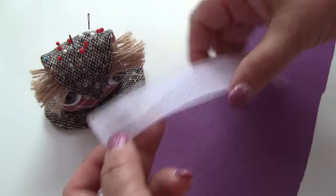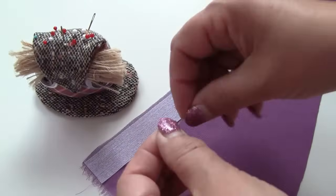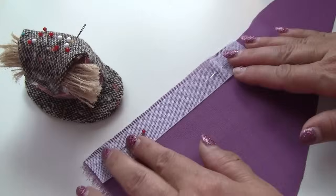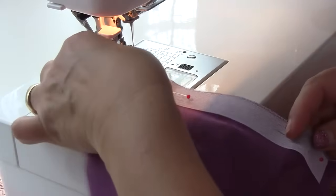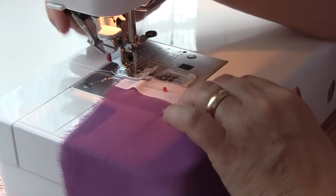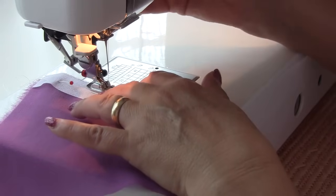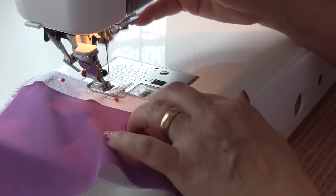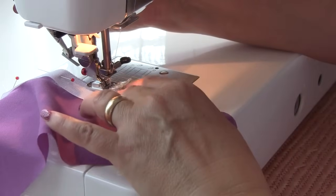Now pin it to the fabric aligning the edges. I am using very thin pins for silk chiffon. And now stitch it above the frayed edge.